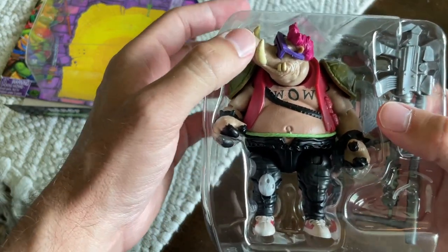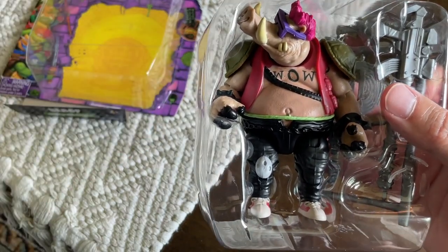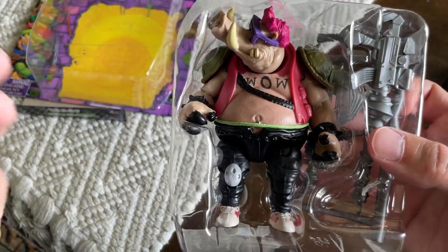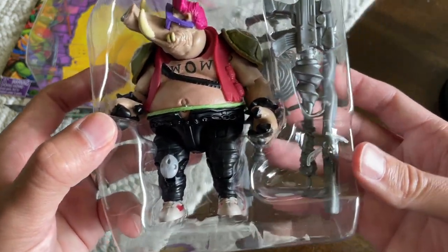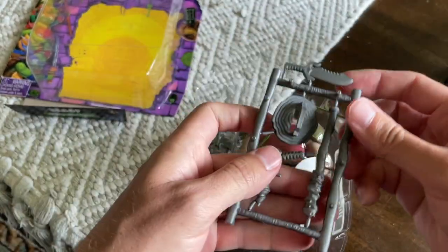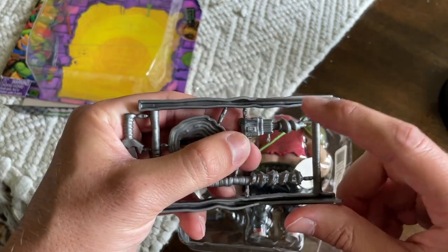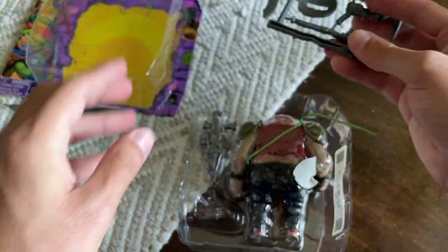We got Bebop coming out of the original plastic, and the paint jobs on these are just so well done. I can't get over it — especially for the original Turtles we unboxed earlier, the paint job was just phenomenal. Same thing here. It's not as bright or vibrant, but he's not supposed to be — he's supposed to have a dull, matted-looking paint job for a mutant pig, and they did a fantastic job. Even down to the little nose ring. As far as weapons go, the shield is going to be a little trash can cover, which is pretty cool. I believe the other weapon is what the original figure had in the '87 toy line.